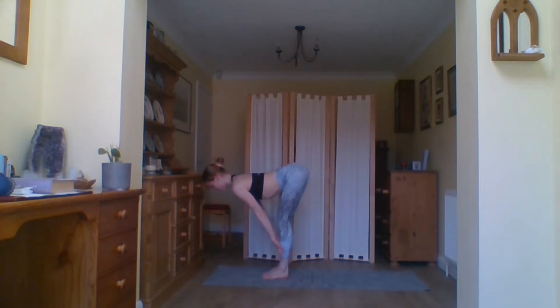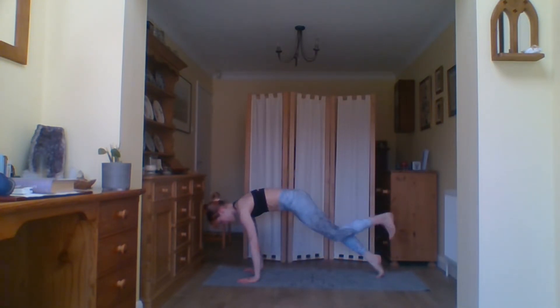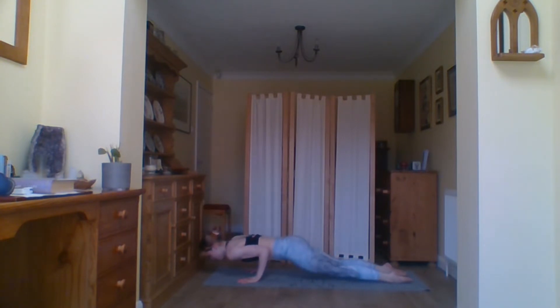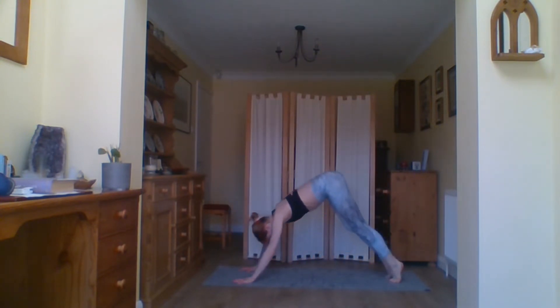Bring the hands to prayer. We're going to come into Sun Salutation A. Inhale and exhale, hands in prayer. Inhale the hands come up, exhale forward fold, bending the knees as much as you need to get the hands flat to the floor. Inhale, come into your half rise — imagine yourself as a shelf bracket. Exhale, coming back down, stepping back into your plank. Take a breath where you are.